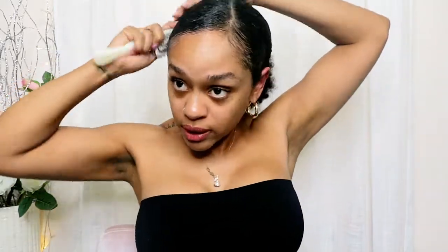I tend to do this a lot in the summer. This is my protective hairstyle so I can grow out my hair and it can be nice and luscious for the winter. This year my goal is to have nice hair. I'm spraying it a little more so it can be nice and slick and lay flat.